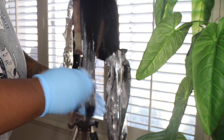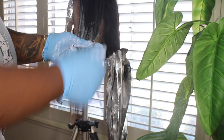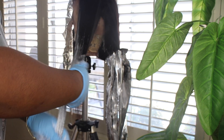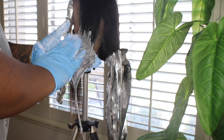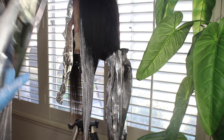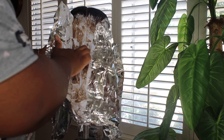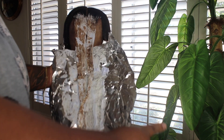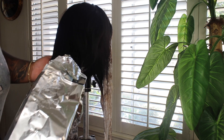Right here I'm bringing the bleach all the way up close to the frontal so I can have those face-framing layers. I make sure that section is highly saturated — you see me massaging the bleach in there. You do not want hard demarcation lines; you want a nice gradient like right there. Then I add the foil and let it process. I let this sit for about 45 minutes to an hour, making sure it's lifted evenly.